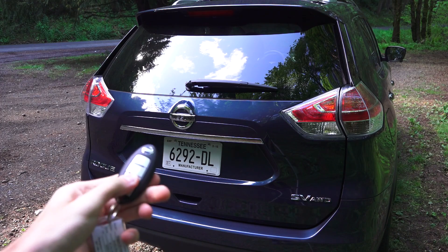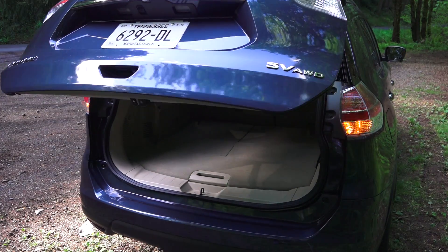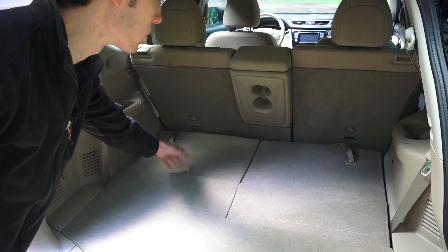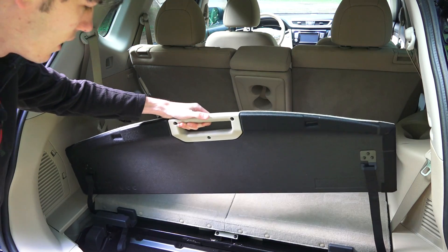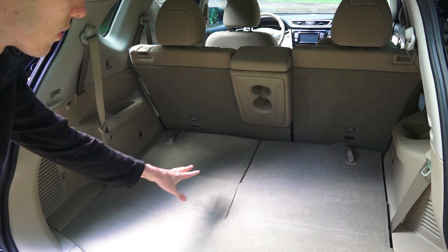Checking out the trunk — you can open it using the key fob. There's a good amount of storage space back here, 60/40 split folding rear seats, and two additional seats which fold up and lay flat. There's a little storage compartment underneath, and under that there is a tow hook, but there is no spare tire located underneath.